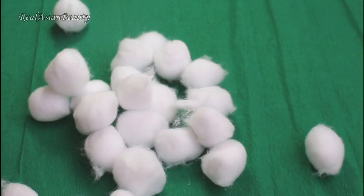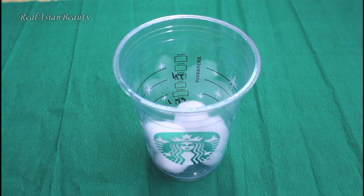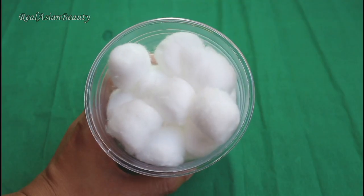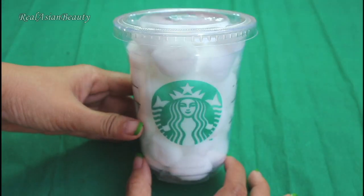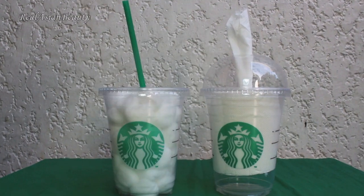Next, get some cotton balls and simply fill a clean cup with the cottons. Be sure that the cups are clean because you don't want all those germs on your face and skin. Use a regular lid to cover the cup and keep the cottons dirt free. These are a very inexpensive beauty supplies holder.